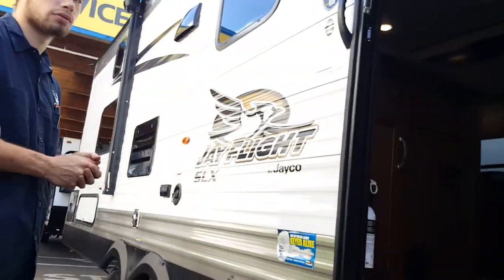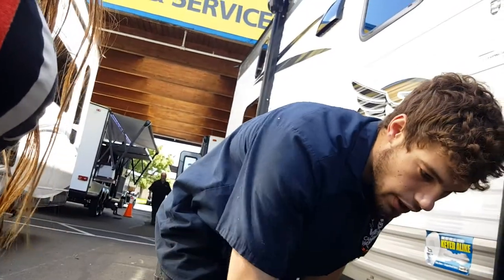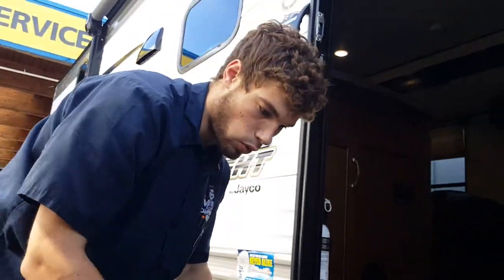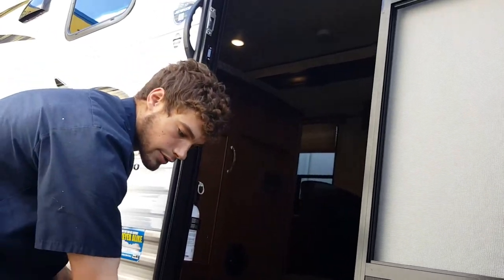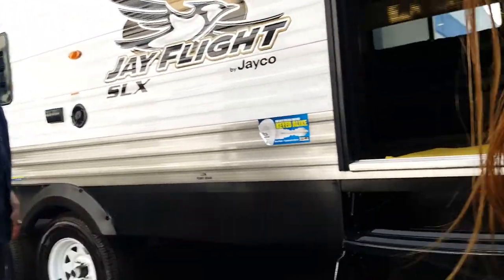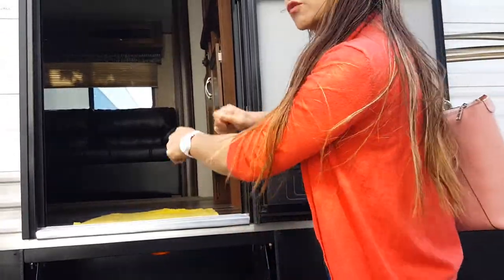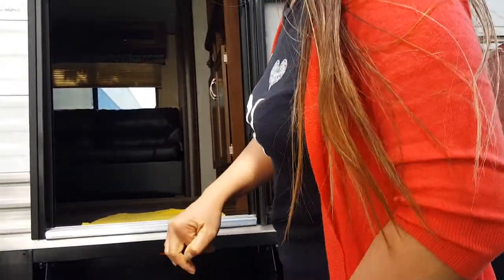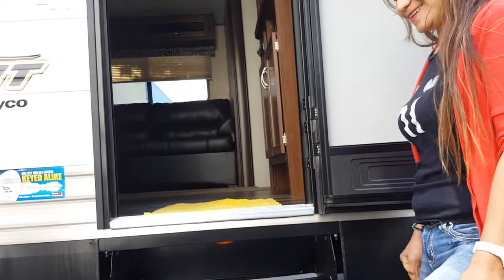For the entry steps, you just fold them — this part folds right here. Then you just pull it, unfold it, and lift up and it all goes in. To deploy, grab the handle and fold it down. They're designed to stay in place; you don't have to tie them up or secure them.